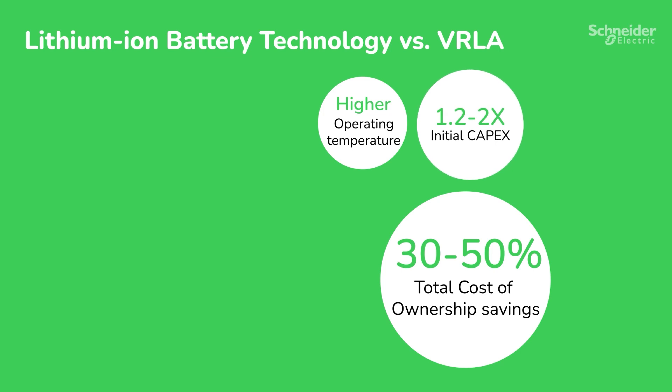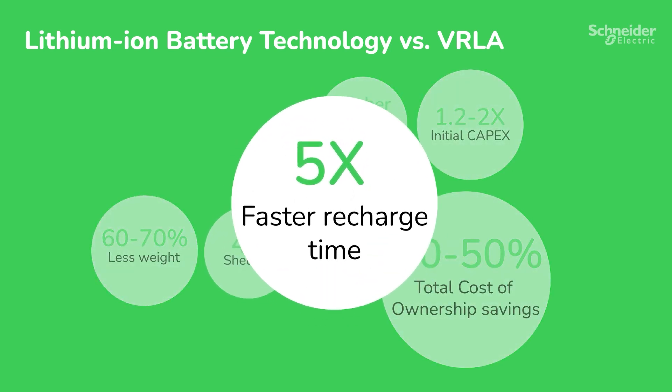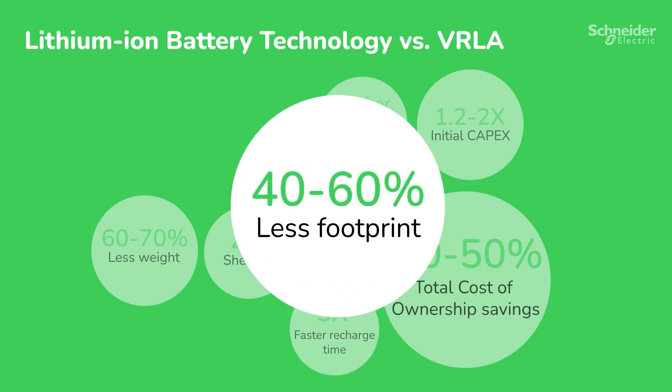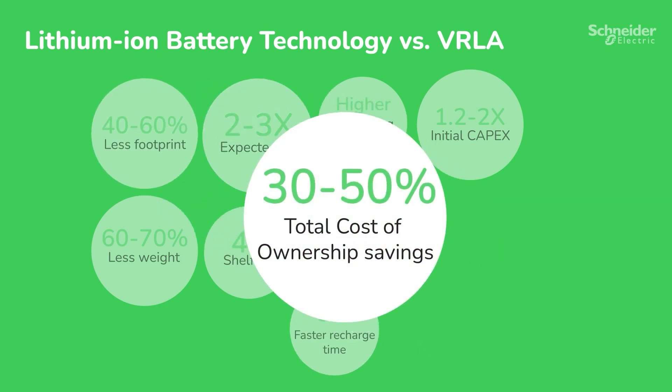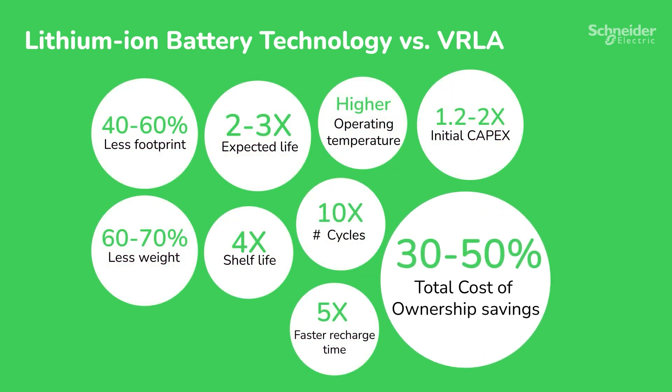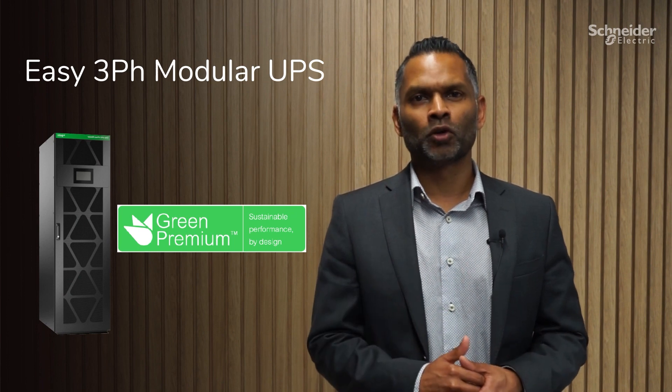Lithium-ion provides a multitude of benefits, being compact in size and more energy efficient. They have a 40 to 60% lower carbon footprint, longer lifespan, and reduced maintenance costs with higher TCO savings. Future-proof your business with the Easy UPS 3-Phase Modular.